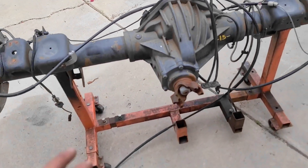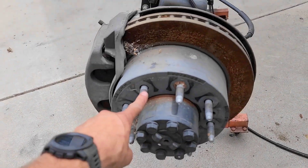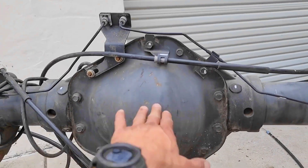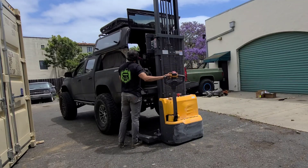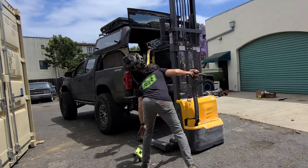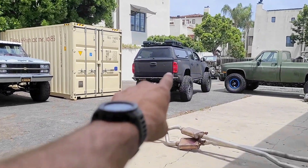All right guys, I finally got it here — this beefy 14-bolt, four-inch tube, from a 2015 2500 gas. Got the eight-bolt full-floating axles. I'm about to rip into this and put my 4.56 gears in here and hopefully a locker. We'll see what happens. It has a GT5 code on it, which means it came with the taller gears — I think 4.10s or something like that — so that's all coming out anyway.